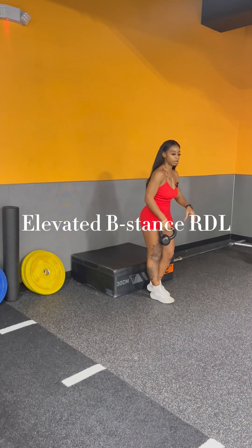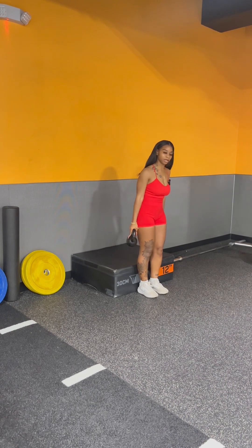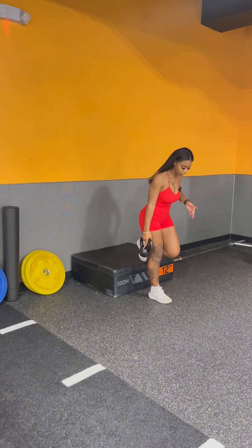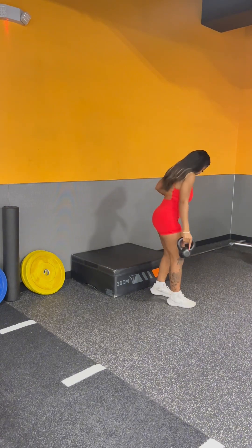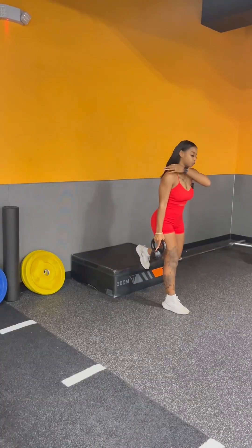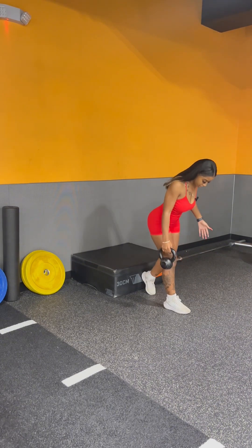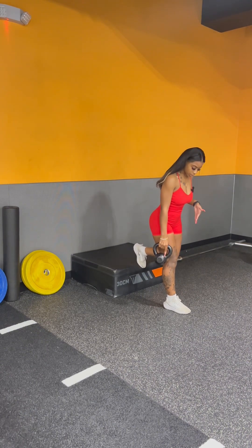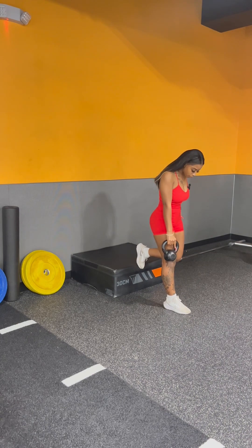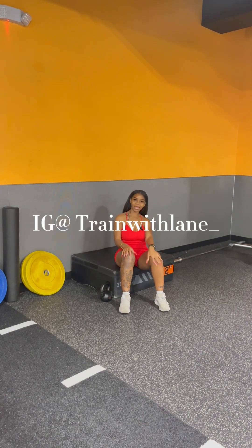This is another way you can do your RDLs — it kind of mimics the B-stance format as well. Get a box if your gym has one, or something at about mid-shin level. I'm going to rest my foot on top — not a split squat, just resting it — and treat this as a B-stance RDL. It helps with balance or if the regular B-stance just isn't feeling right for you. Get a kettlebell or dumbbell, hip hinge, go down, feel that pull, come back up. Thanks so much for watching this RDL variation video — train with Blaine, and I'll see you in my next video.